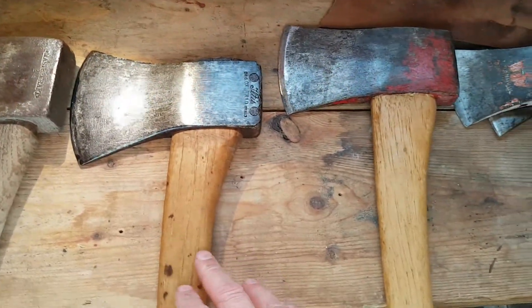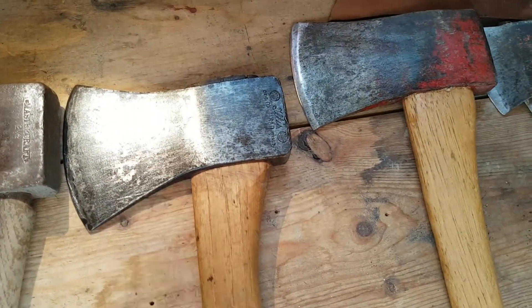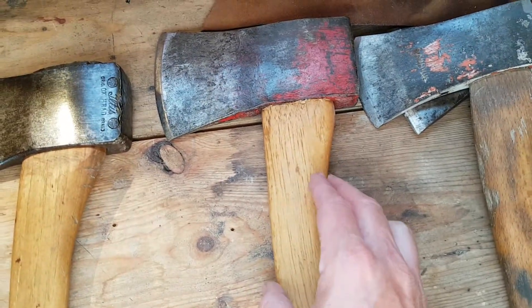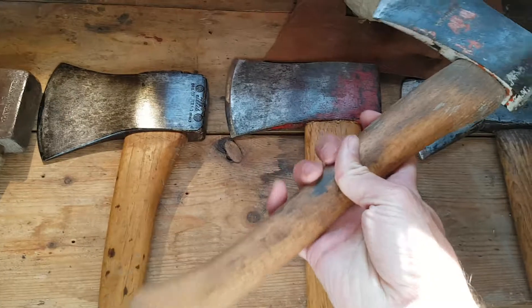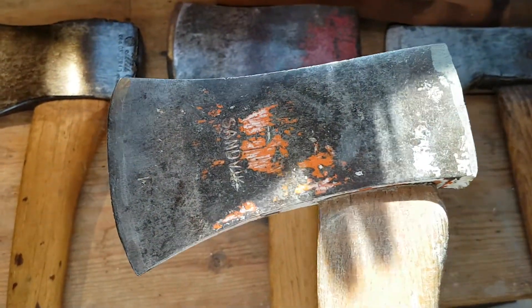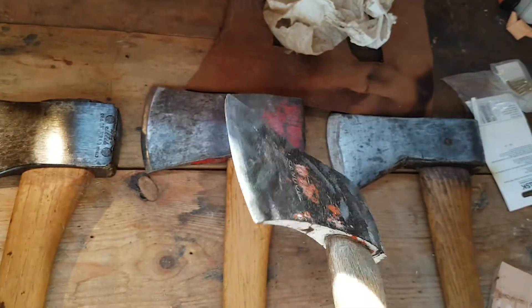This one has a nice thin bite into the wood. This other one I haven't tried yet — I still need to work on the edge a bit; the top half is a little dull. This one's sharp though, I've used it and it bites really nice. Then there's this little hatchet — a Sandvik — I've had for a while now, cleaned it up a bit. Really nice, bites into the wood well.